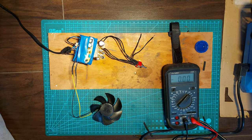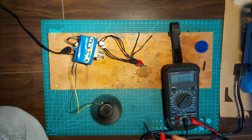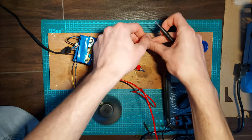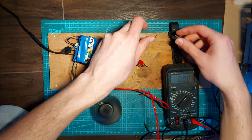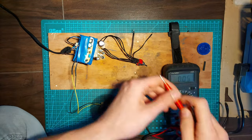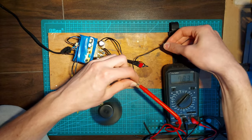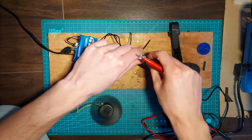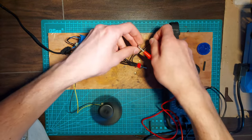When everything was finally in place and not short-cutting, it was time to test the full circuit. The fan turns on. When the switch is in middle position, the output is zero. Switching it to AC mode gives us 12 volts AC. Then switching it to DC mode gives us 15 volts DC. Everything seems to work, so let's hide it away in a box.